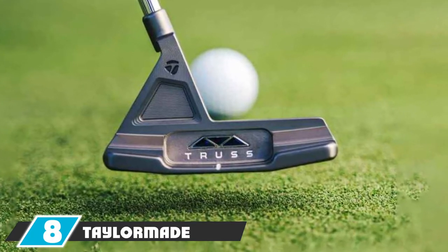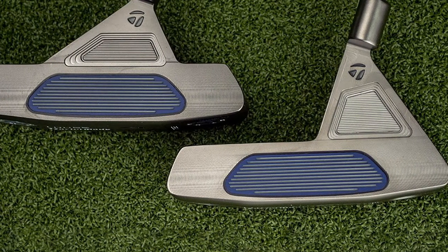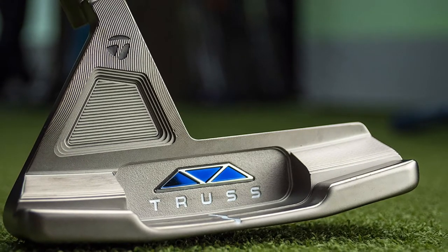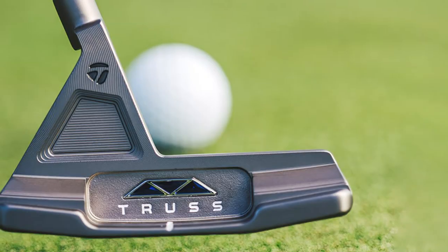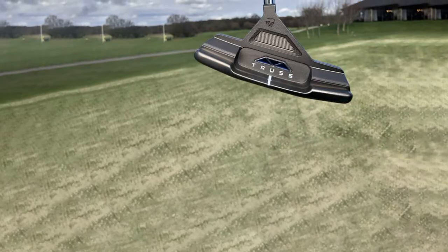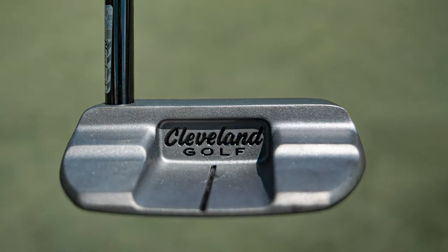At number eight is the TaylorMade Truss center-shaft putter. This is a brand new option from TaylorMade and early reviews suggest it is going to create some waves in the world of putters. The shaft has two connection points to the club head, taking stability to an entirely new level, with the connection placed right in the center of the club. It features a cobalt blue Pure Roll insert designed for better sound, feel, and roll — and when it comes to feel and style, TaylorMade has traditionally done a great job.